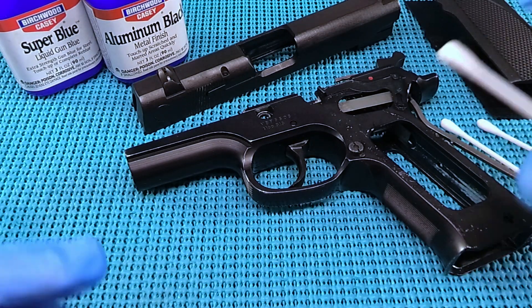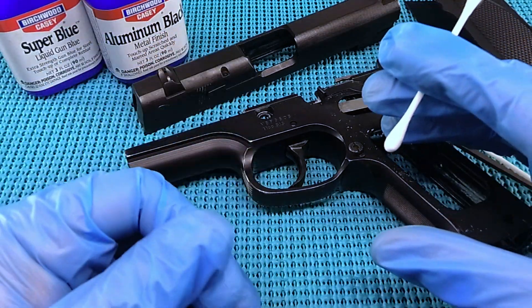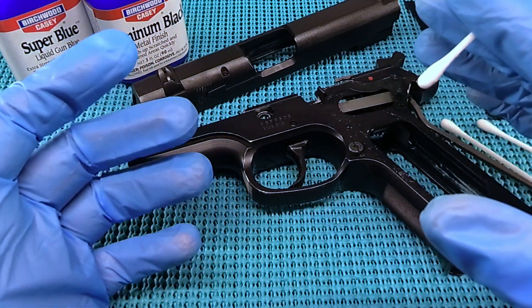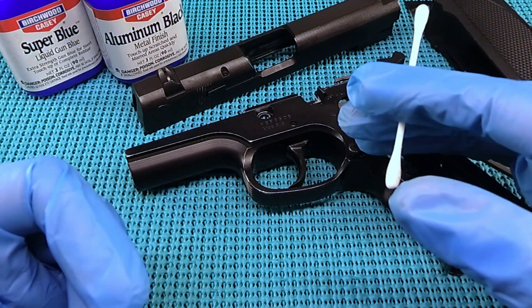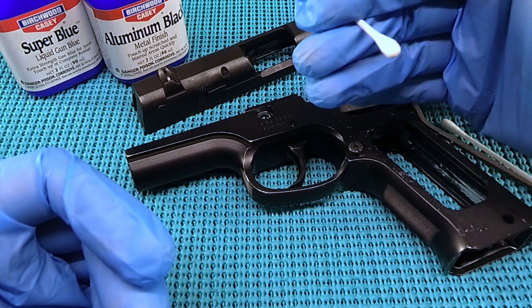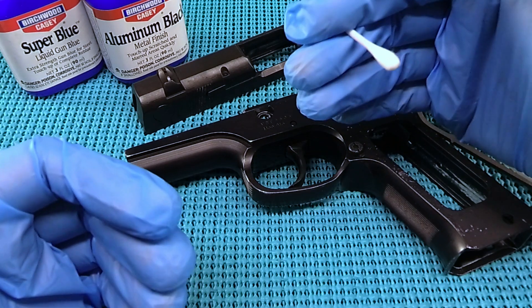So we've got some fresh Q-tips. Word of warning on this stuff — the Aluminum Black seems to be really hit or miss. I don't know if it's going to take to this gun. I did hit this with some non-acetone fingernail polish remover to try to get all of the grease and oil I could off of this.